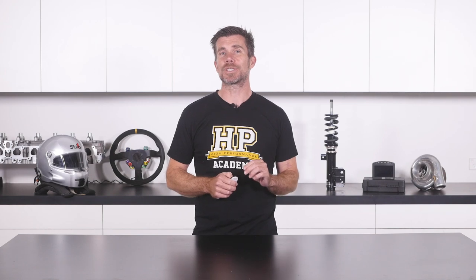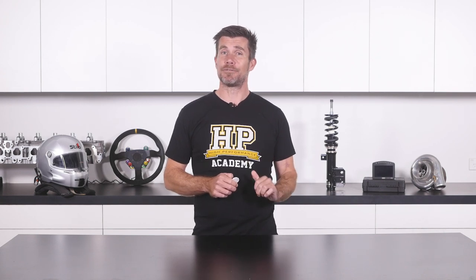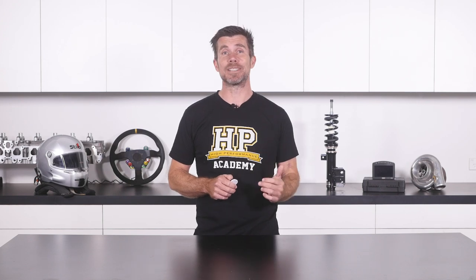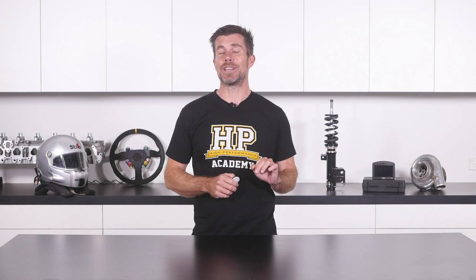That was just one of the modules taken out of our cam degreeing course. If you're interested in learning how to correctly degree the cam or cams on your engine, then this course is perfect for you. You'll learn about the different styles of valve train actuation used on various engines, how the cam timing is measured and adjusted, and how to read a camshaft spec sheet with all the details you'll need to accurately degree your cam.